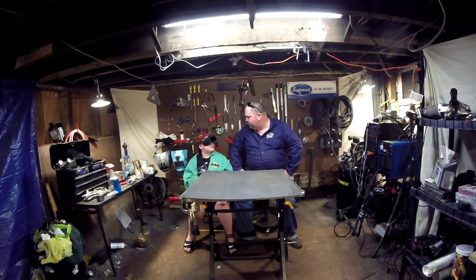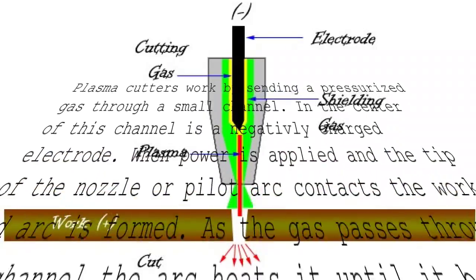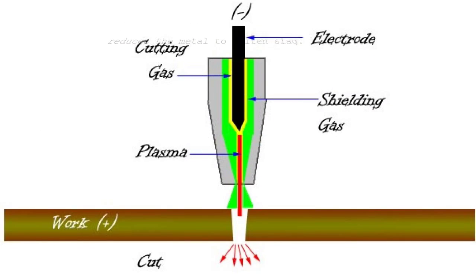You know, Welder X, I think I have a better idea. Have you ever heard of plasma? What is it? What if we cut this up using a plasma cutter? That's a smart idea, let's do it! So Welder X, can you tell us how the plasma cutter works?